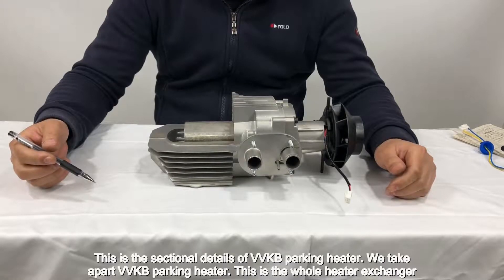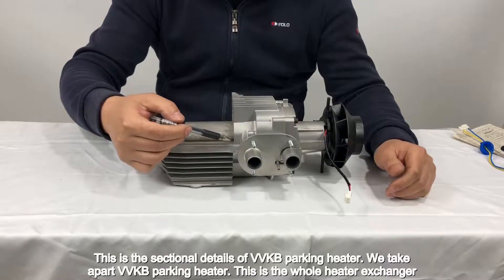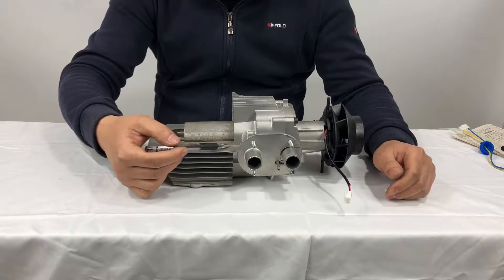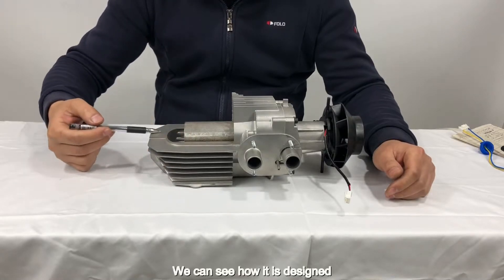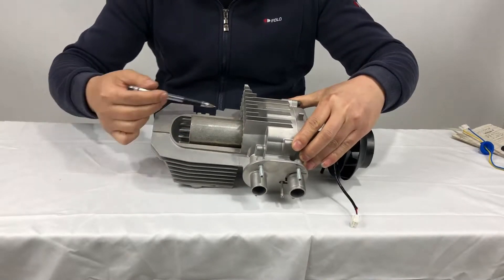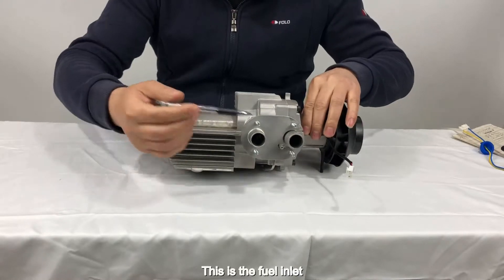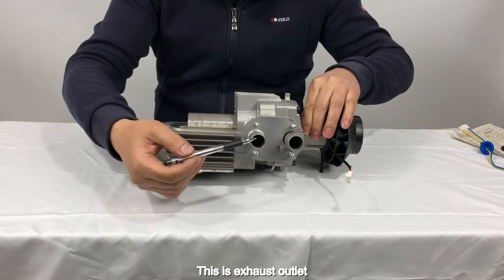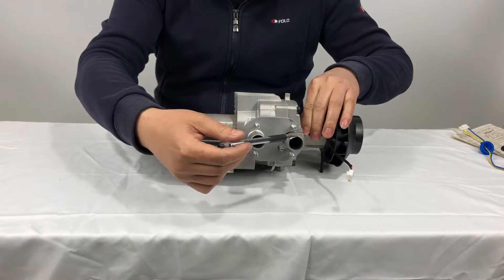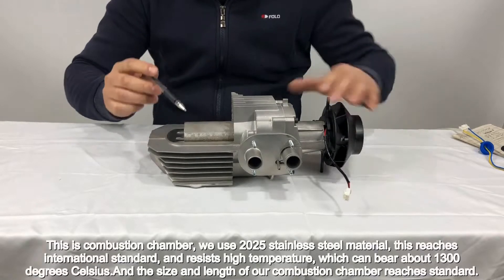This is the sectional details of the VVKB parking heater. We take apart the heater. This is the whole heat exchanger. We can see how it is designed. This is the fuel inlet, this is the exhaust outlet, and this is the air inlet. This is the combustion chamber.